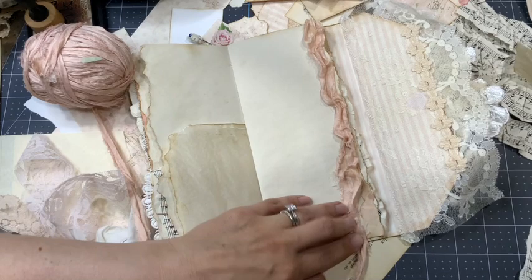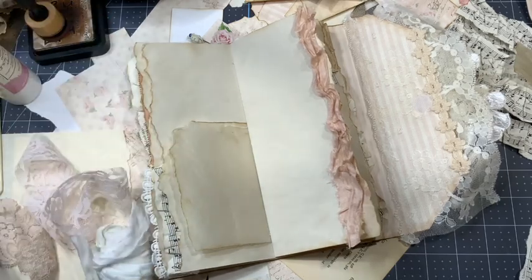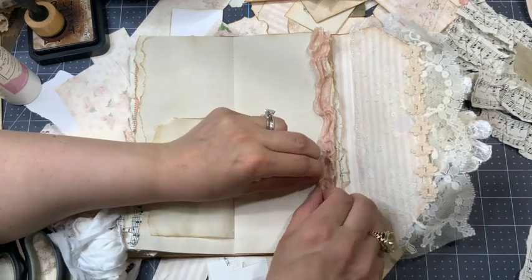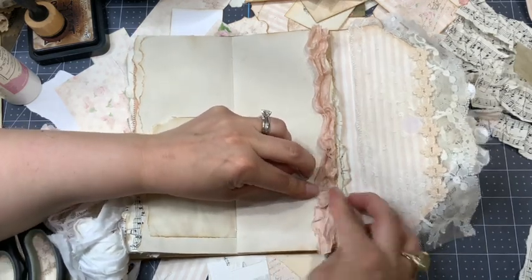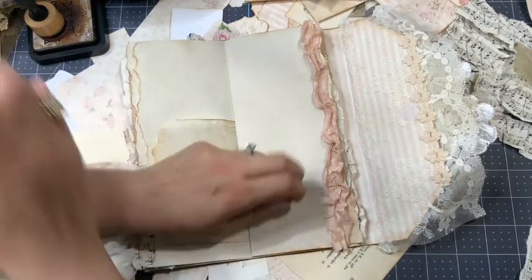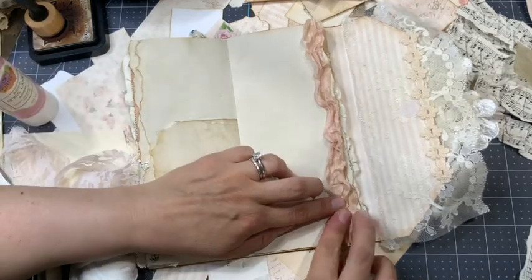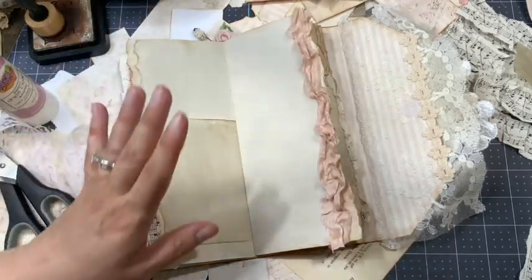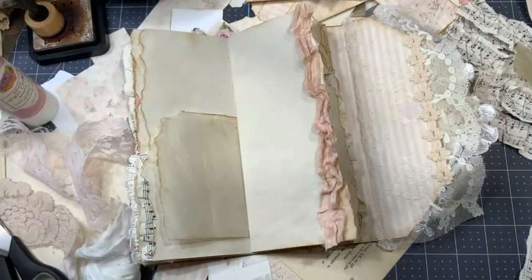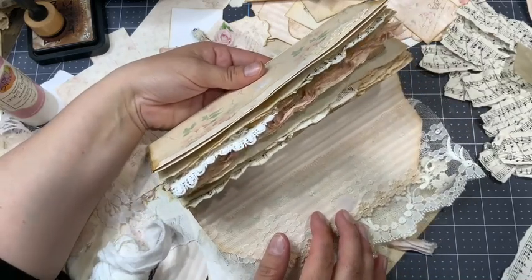I can add more glue if I need. At this point I can trim, remove that, and sometimes I just replay with my fold — if I don't like it I unfold it and refold it because the glue is not really dry at this point. Or I can add a little bit of glue. I just look at the overall look — is it great, or is there a fold I really don't like? This one I'll leave like that. We now have this on the side.